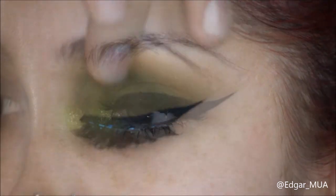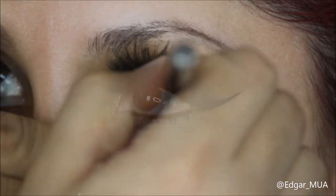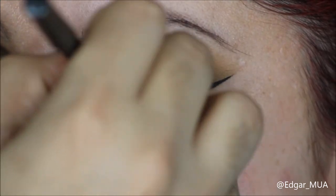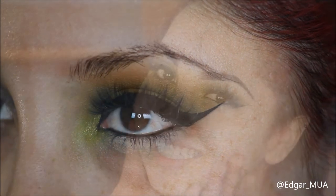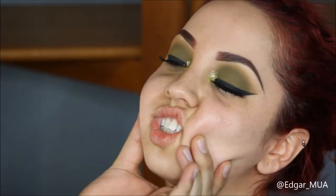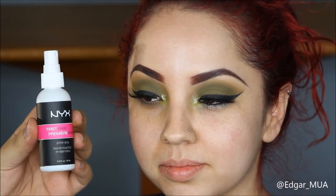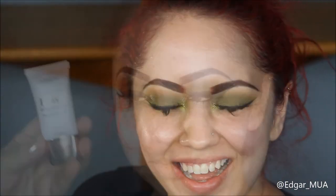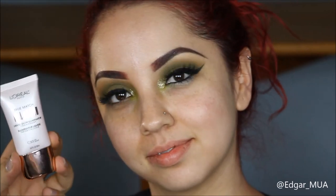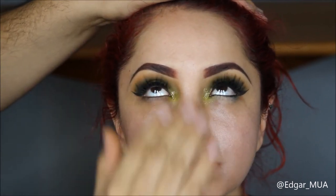I'm also going to put some black eyeliner on the bottom waterline. While I'm doing her face it'll smudge a little bit and go down. I'm going to grab the NYX primer spray and spray that all over her face to really prime it so the makeup can stay longer. I'm also going to grab a liquid illuminator by L'Oreal - it acts like a primer - and put that all over her face for a beautiful glow. This is gonna make her look like a disco ball.